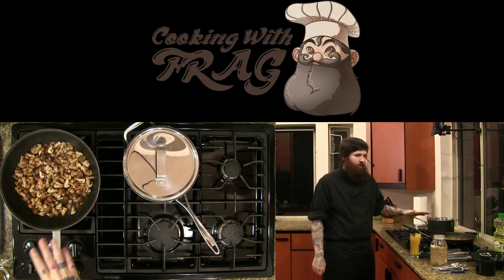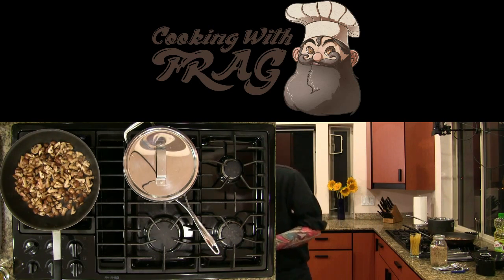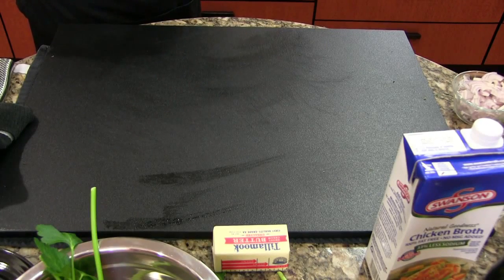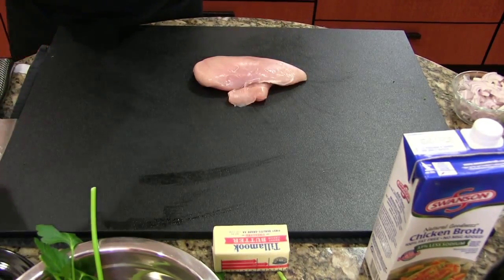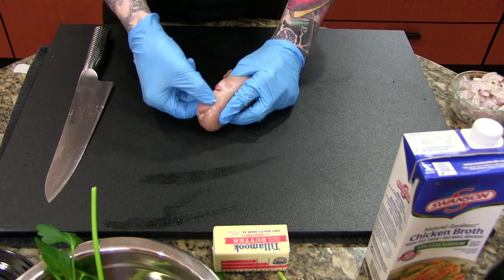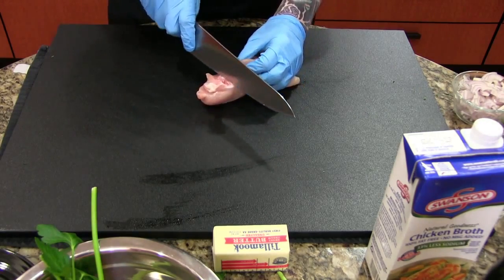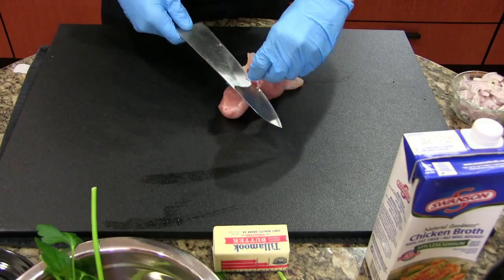Now we're going to head back to our cutting board and break down our chicken. I really just like chicken as an ingredient because it's slimy and gross — it does taste good when it's done though. We're going to manipulate this chicken breast a little bit because we definitely don't need a piece this big. One thing to look for on chicken breasts is where the wing connects to the breast — there will often be a piece of sinew or even a chunk of bone in there. It's very important that you check there and remove that sinew and bone. There's actually a chunk of bone in this one.